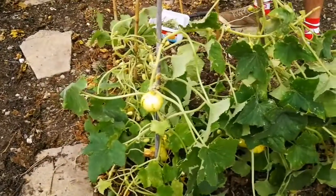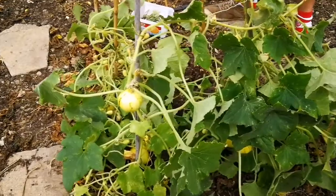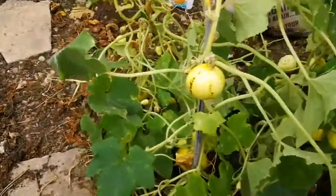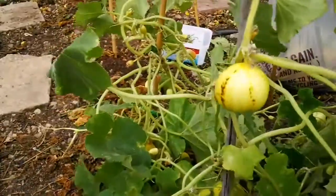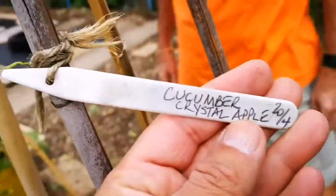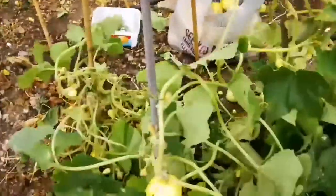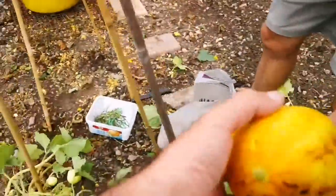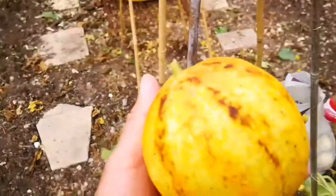What is this? May I ask you? It's called something apple. I can't remember what it is. It used to have a label. Here it is — Crystal Apple cucumber. Oh, that's beautiful. Look at it. It looks like a proper melon.